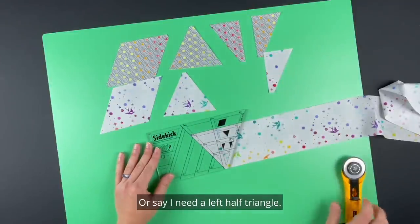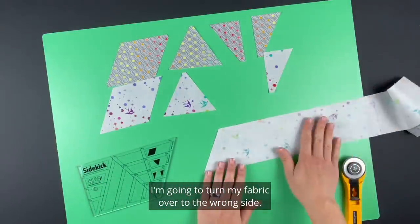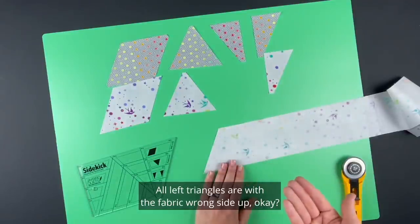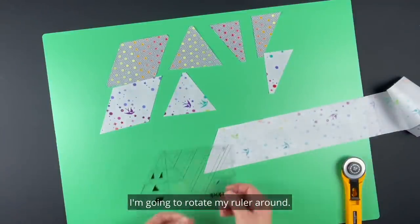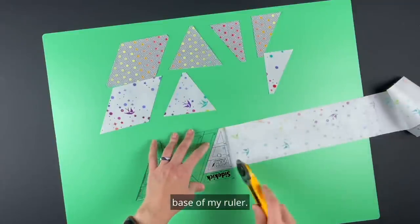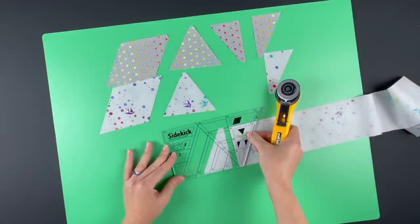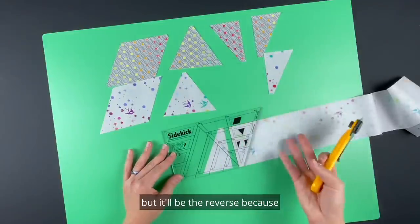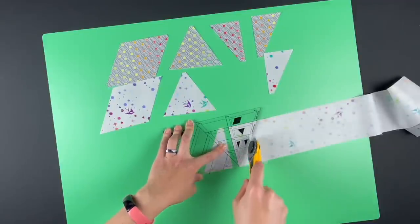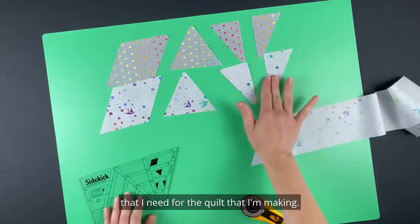To cut a left half triangle I'm going to turn my fabric over to the wrong side. All right-handed triangles are cut with the fabric right side up; all left triangles are cut with the fabric wrong side up. I'm going to rotate my ruler around, line up the solid line, the three and a half inch line, and the base of my ruler, and cut. To continue cutting I just rotate my ruler around, keeping the solid line and solid line aligned, and cut. I can continue until I get as many of each shape as I need.